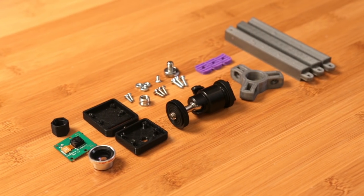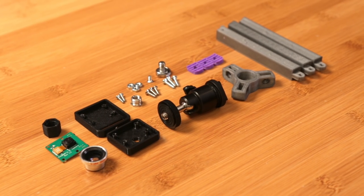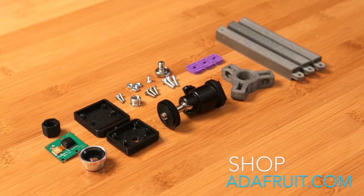You'll need a few machine screws and other camera bits to assemble this project, along with the 3D printed parts and of course the Raspberry Pi camera module.